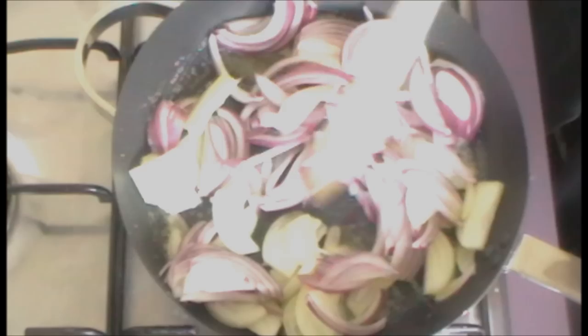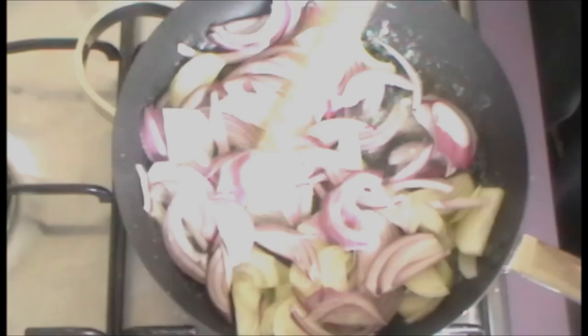Melt about two tablespoons of butter and then add your sliced onions. There's about two cups of onions here — a combination of a brown onion and a red onion, just to add a little bit of variation to the flavor and the texture. Fry these off until they're translucent and beginning to caramelize just a little bit.